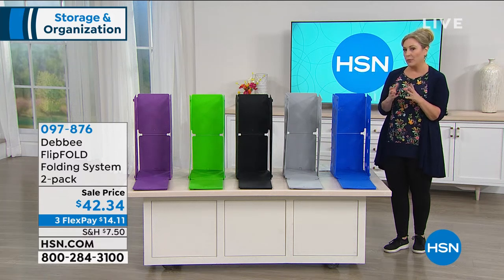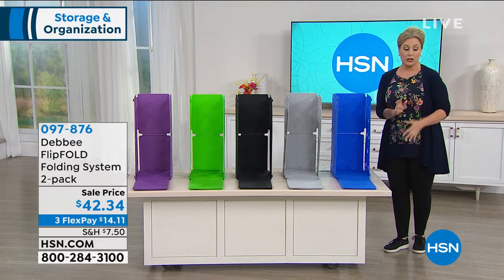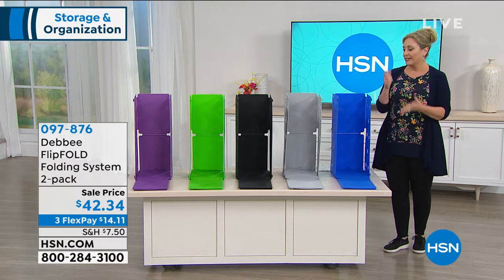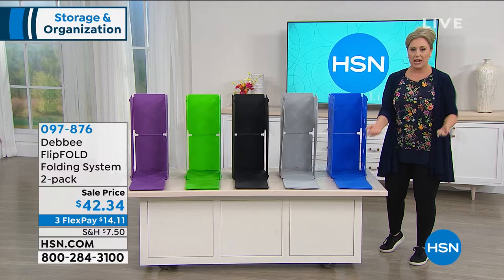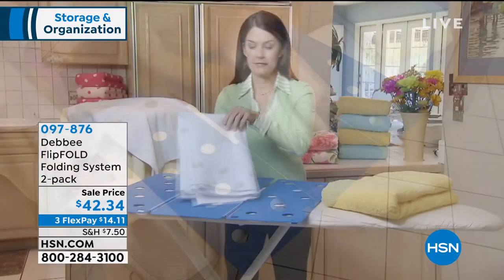This was invented by a woman named Debbie Barker who's gonna be joining us. Her kids — she has two lovely daughters — were doing the laundry, and she thought there's gotta be a better way to get everyone to fold laundry. She took a cardboard box and some tape and made the first prototype, and it has become this huge national obsession.